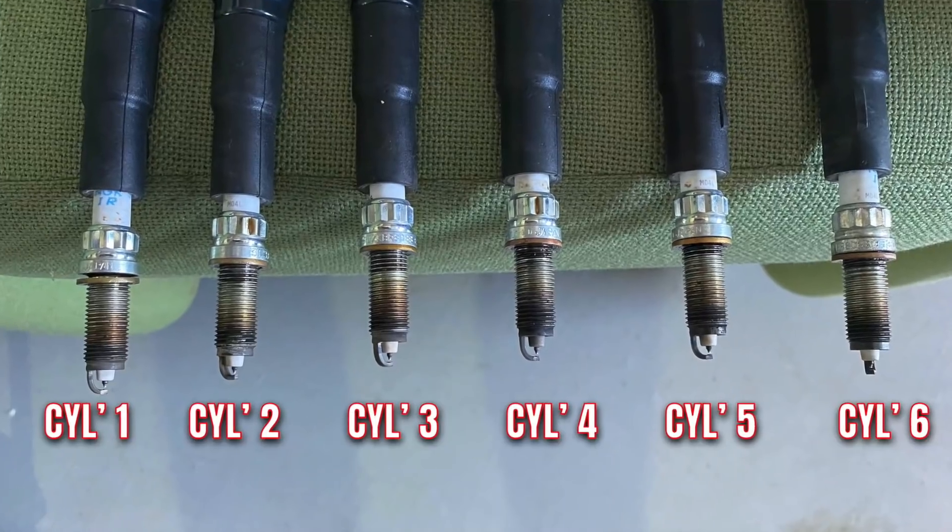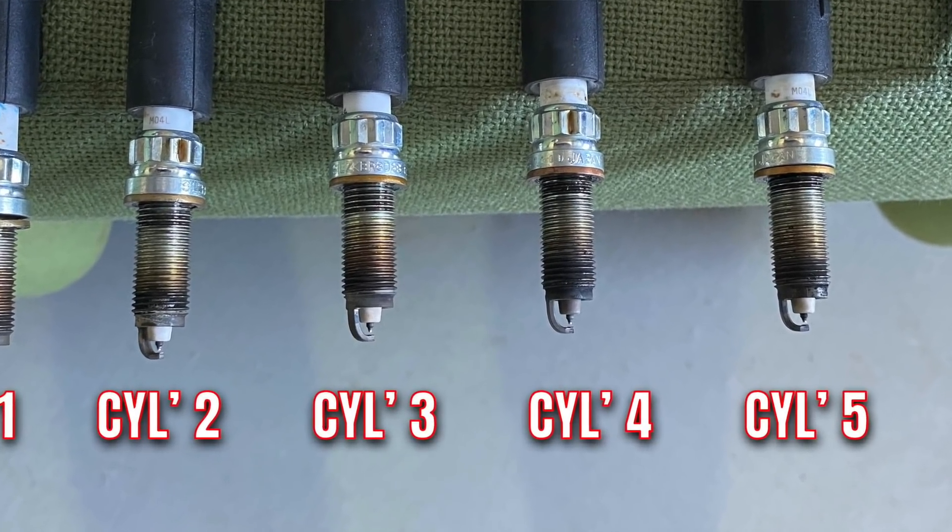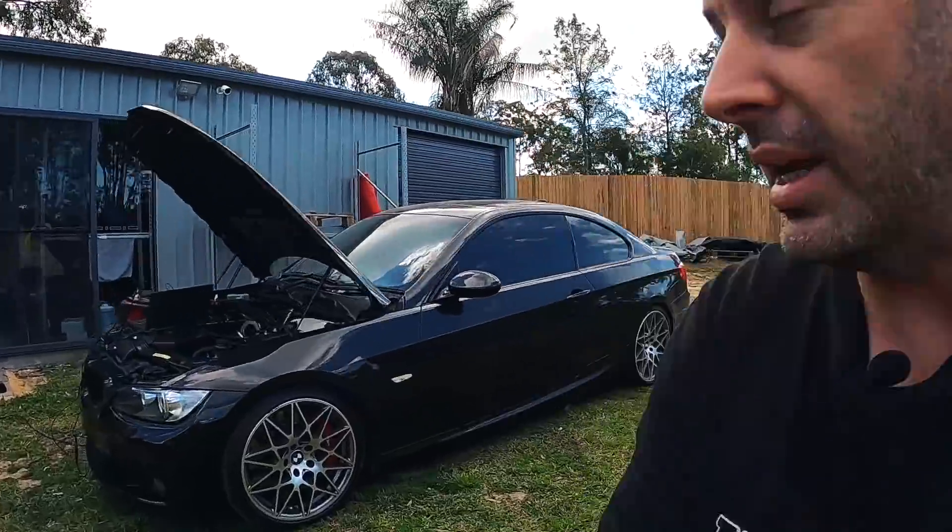Something that nobody mentioned in the last video — spark plug number four is a darker color compared to all the other spark plugs. I'm assuming that darkness means it's got oil in the cylinder and it's stained the tip of the plug. I'll put up a picture so you can see. But then again, part of me thinks you can get brown tips on your plugs if you're running super lean. We'll find out once we put the camera down in there.